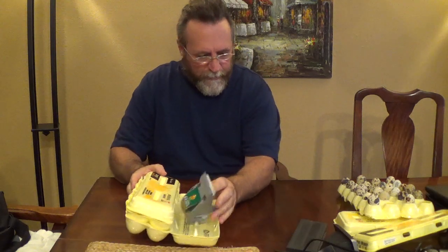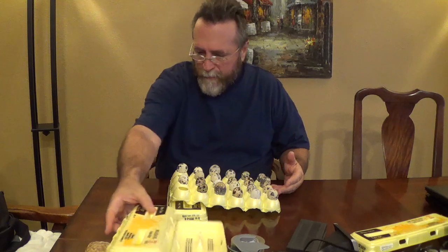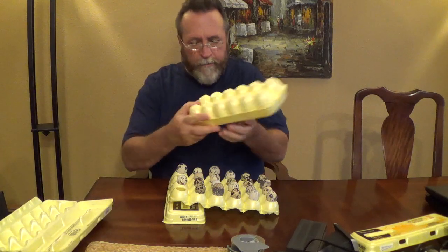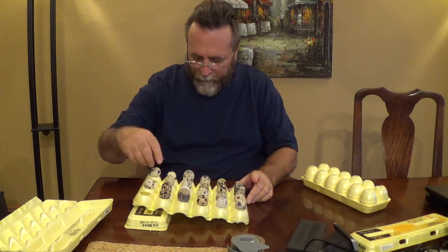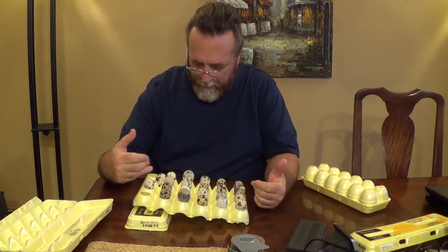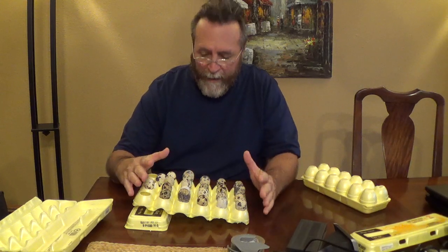Alright, I just wanted to show y'all something I've done with my quail eggs when I collect them. Right here — I'll show you. What I do is take egg cartons and cut out this side, and you can load them in here and also put them in between. You can actually fit 39 eggs in one when putting two cartons together.